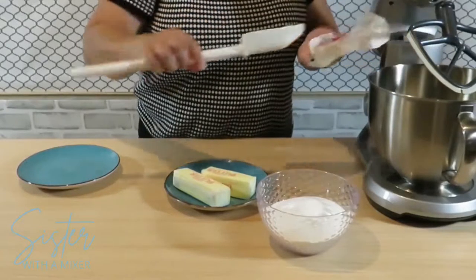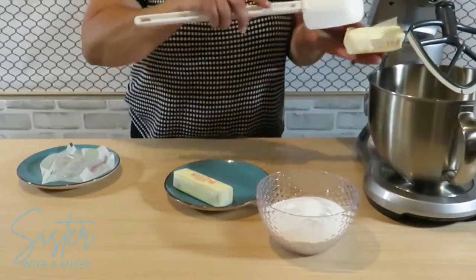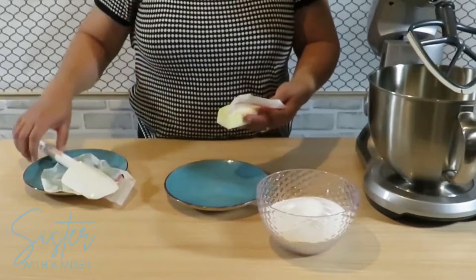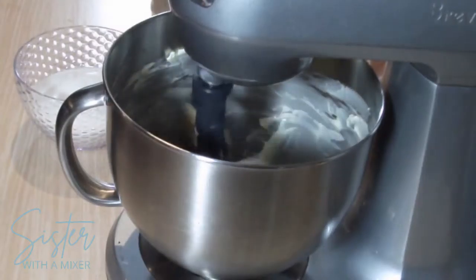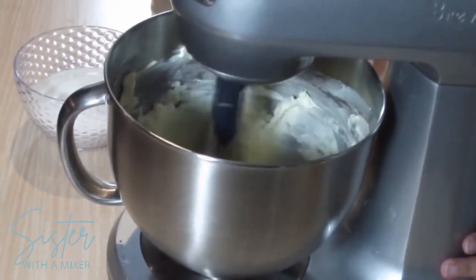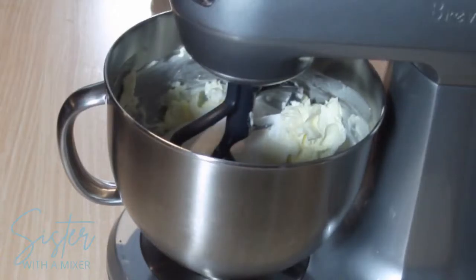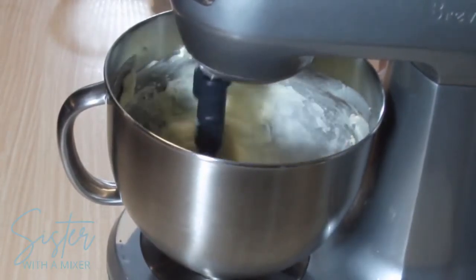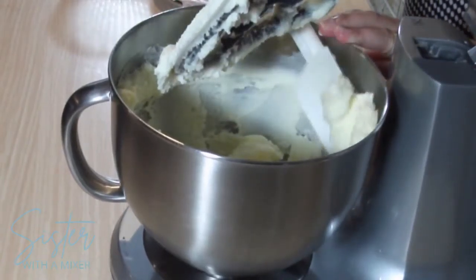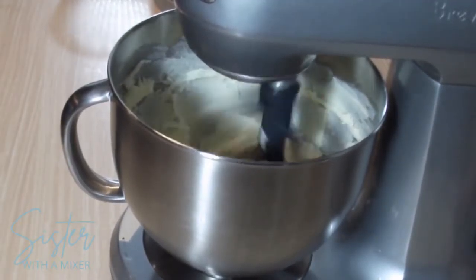Now comes the fun. In a large mixing bowl, cream together one cup plus six tablespoons of butter — so basically that's two and three-quarter sticks of butter. I like to cream this just to get it started, then add two cups of granulated sugar. Beat this until it's light and fluffy. Even though my paddle attachment has a bowl scraper on it, I still like to get in there and do it by hand — I really like to scrape the bottom and get the sides really good.